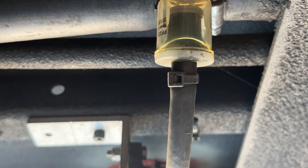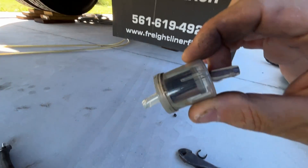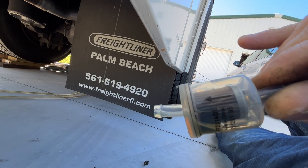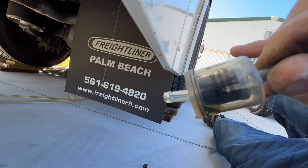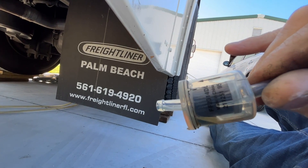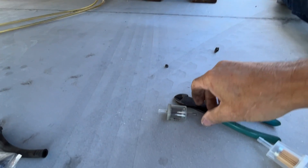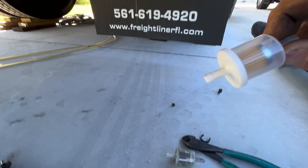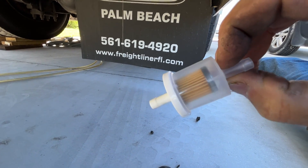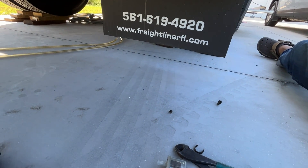Here's the one I just took out. You can see it's got a clean side and a dirty side. That I believe is bacteria stuff that grows in diesel fuel. I had a bit of a problem with that — I've been using the algaecide stuff. But here's a new one, so let's get that thing put in.